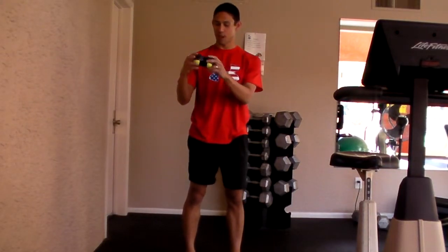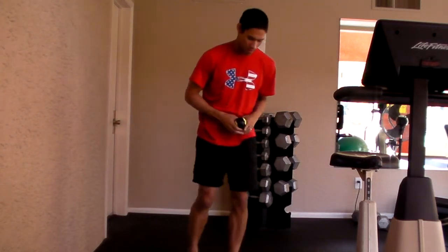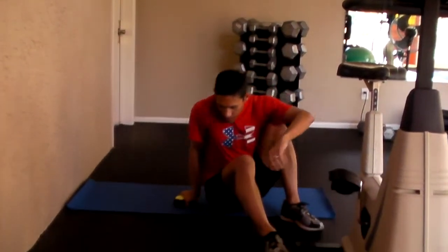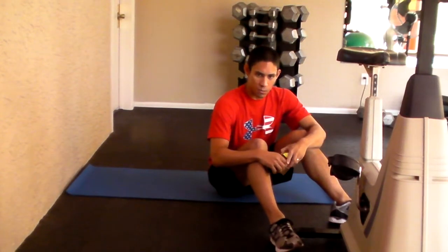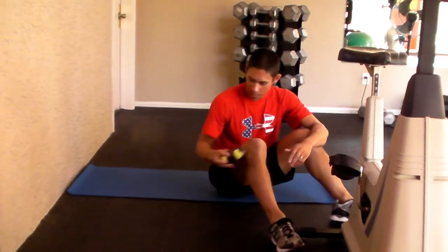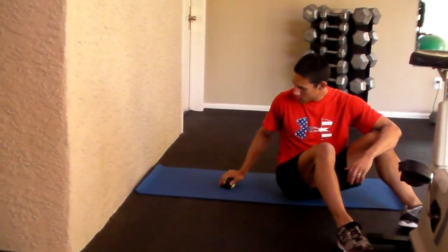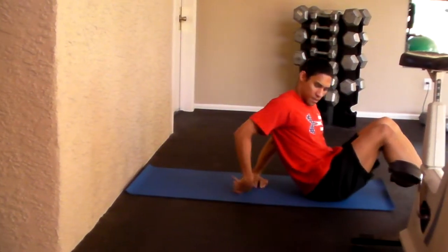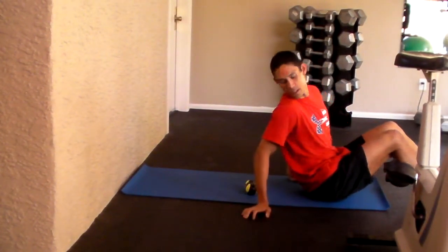I'm going to show you how we can use this little contraption we concocted here with a couple of tennis balls and some tape. This is some soft tissue work that we can do before we do some more dynamic exercises. What we're going to do is take the tennis balls, lay down, and position them about in between your shoulder blades.